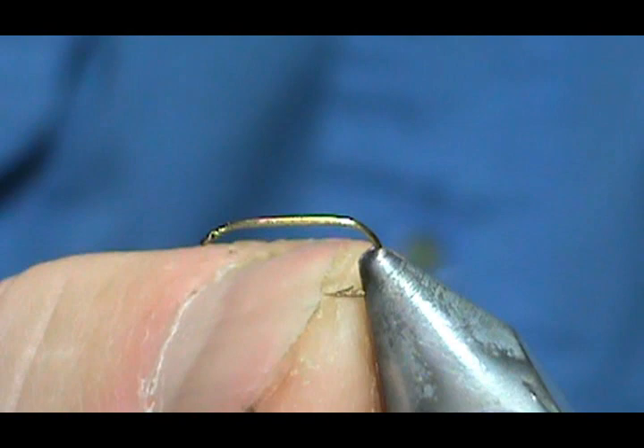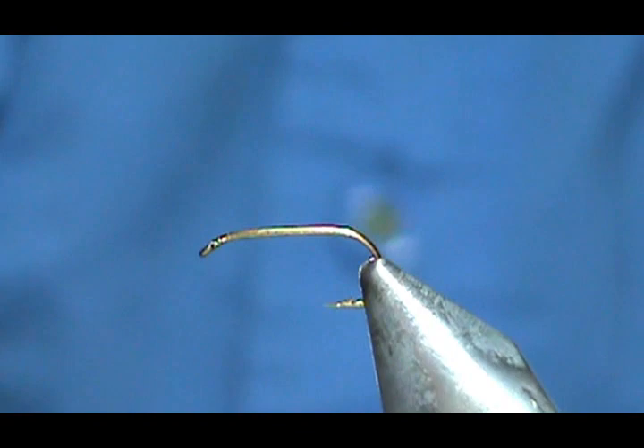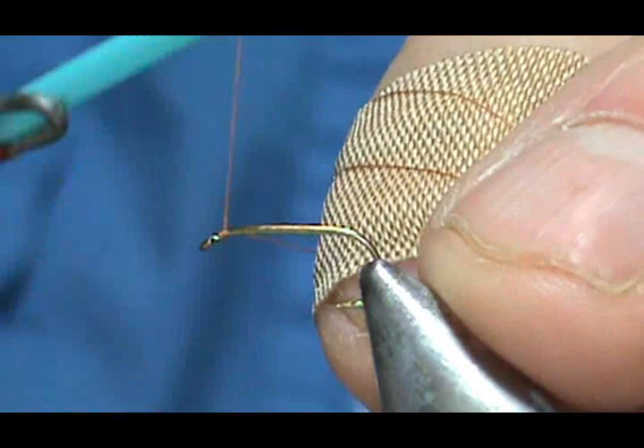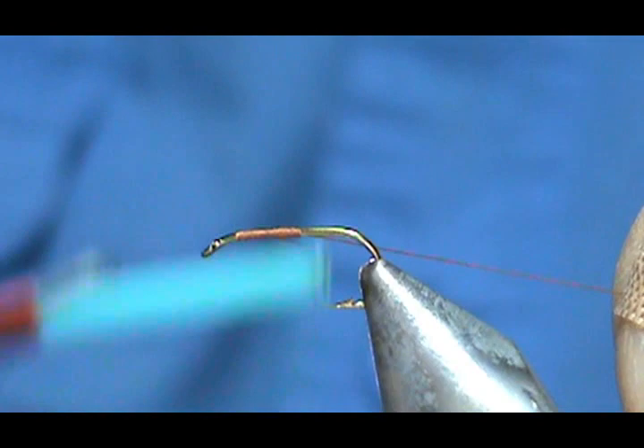The hook on the vise is a standard length size 16 dry fly hook. The thread I'm going to use is Hemingway's 8-Ott in rusty brown. We're going to attach the thread behind the eye, bring it back halfway, then move that forward half of that — and that's where we're going to put our wing.